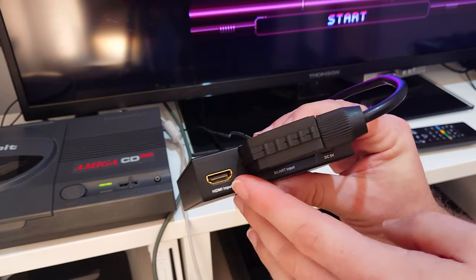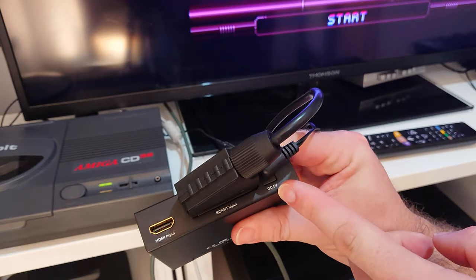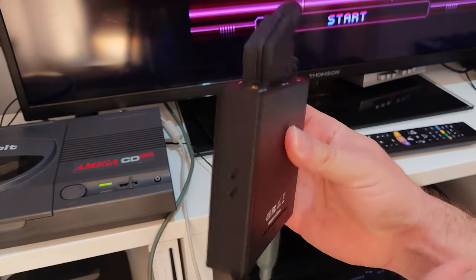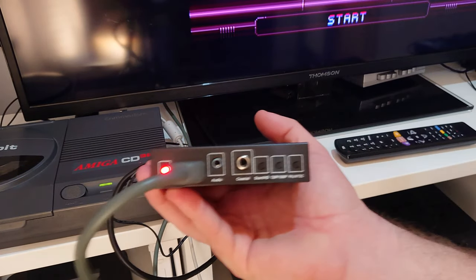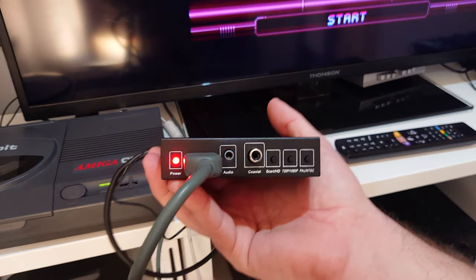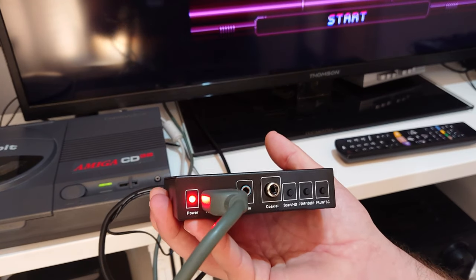On the back of the device we have our HDMI input for pass-through, our SCART input, and our 5V DC power input — it comes with its power supply. On the front we have our power LED, our HDMI output, and you also get a 3.5mm audio jack and digital coaxial out.